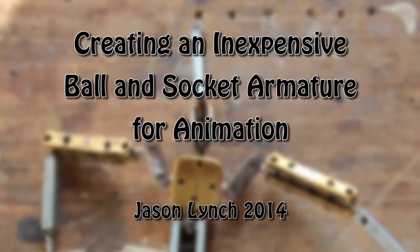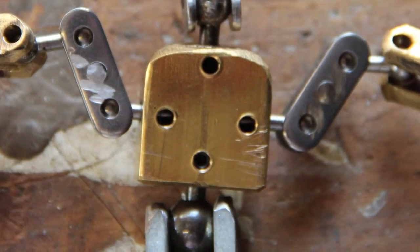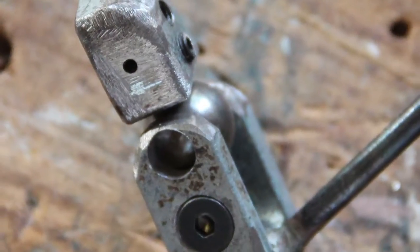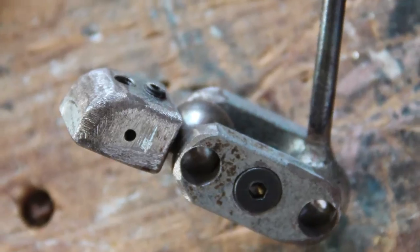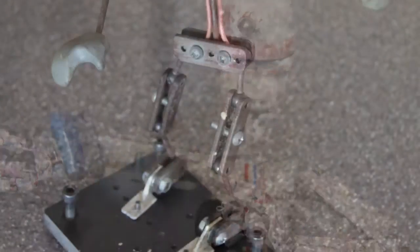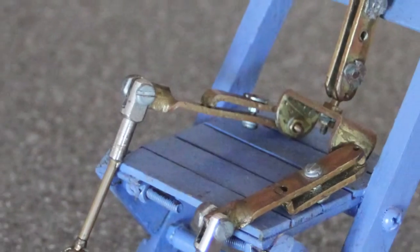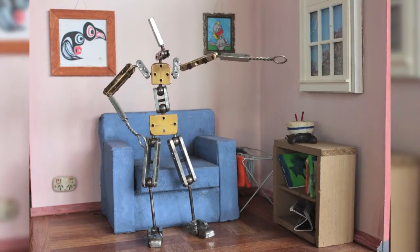Hi, my name is Jason Lynch and welcome to my stop-motion animation armature video presentation. In this video I'm hoping to give you some tips and tricks that I've used over the years in making budget armatures for stop-motion animation. I'm going to be using equipment that you won't find in a professional lab — common tools, common stock, and bits and pieces you can buy at most hardware stores. There will be a few specialized pieces, but we'll talk about those when we get to them. Let's make a start.